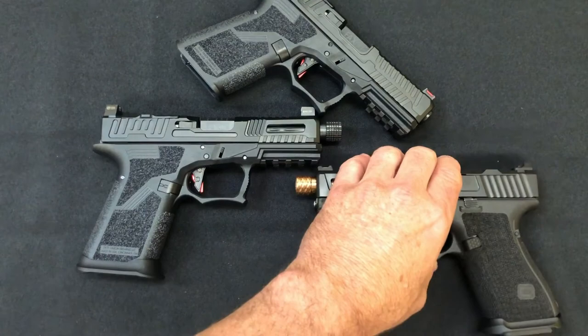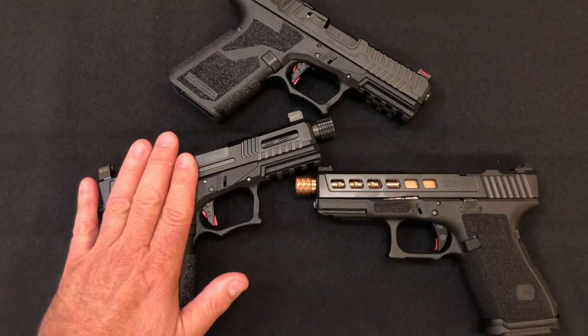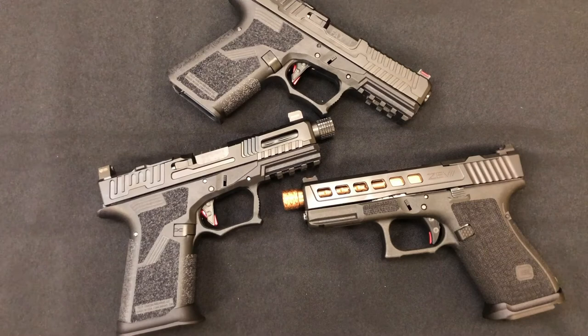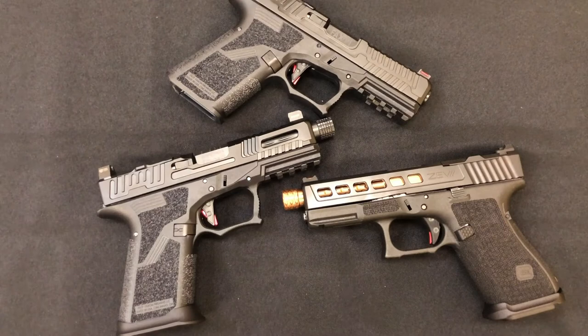So — Gucci Glock Heaven. Pick your poison. I really like the way the Hellfire shot, and I do like the way the Zev shoots as well. I'm sorry if I was a little all over the place today — I'm dealing with a couple of equipment issues and a little bit of traffic where I am. Thank you for your patience and I hope you enjoyed this walk through Gucci Glock Heaven. If you like what you saw, please consider clicking the like and subscribe button — it helps us a lot.